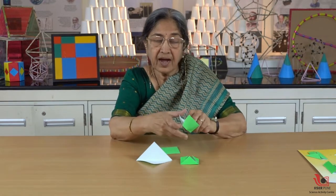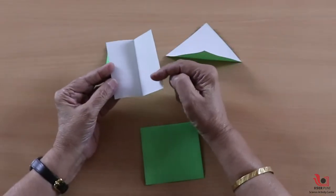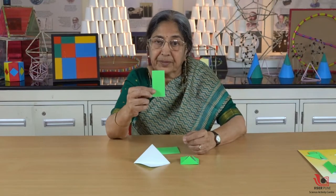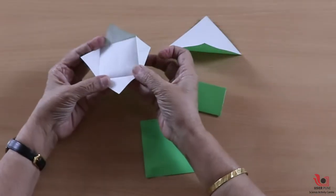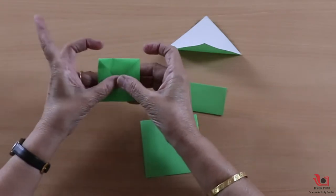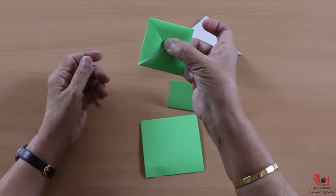Another way to half the area of the square is I'm just joining this side of the square to this side of the square, so I'm getting this kind of shape. The fourth way I'm trying — I'm bringing all these corners together and I'm sure you will be convinced that this is the area half of the square.